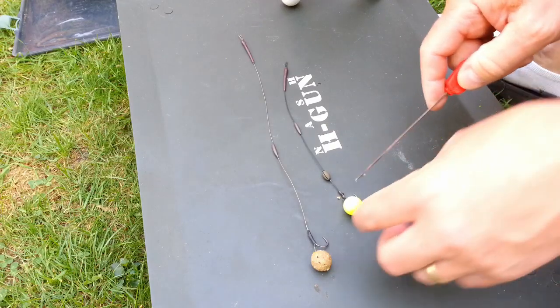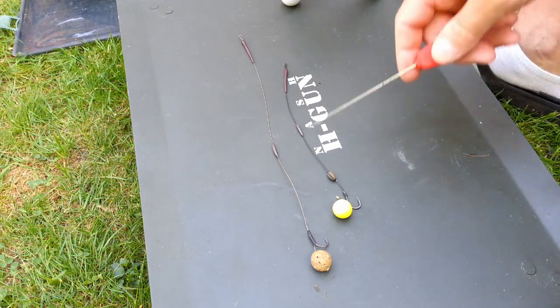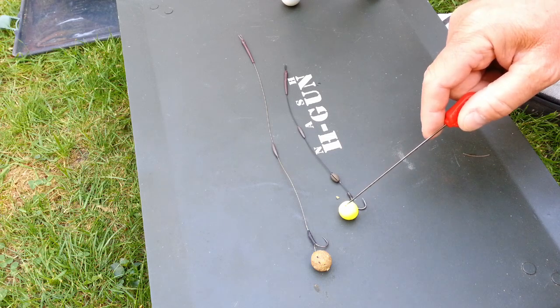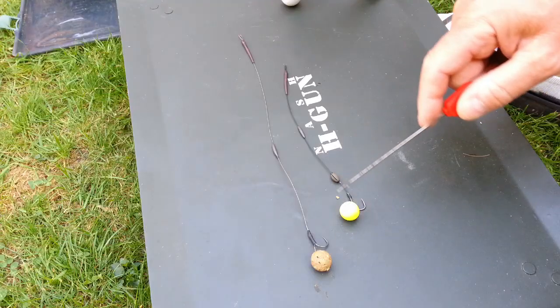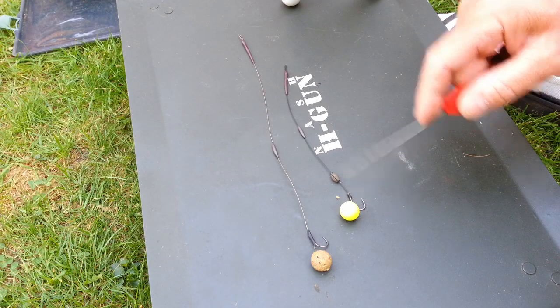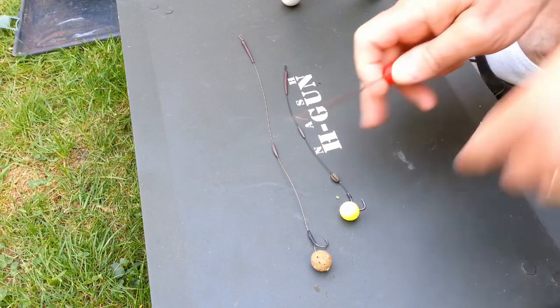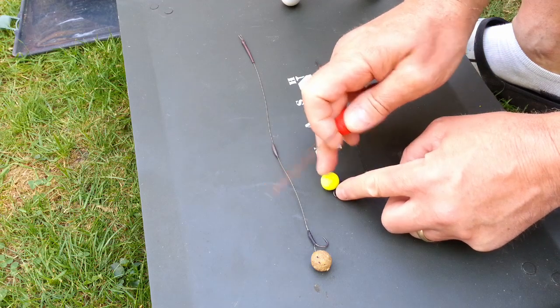Moving on to this rig — you can see it's a simple basic pop-up rig. I've got another video on my YouTube channel explaining exactly how I tie this. That's a choddy pattern hook, a 16mm SB Baits fluoro yellow pop-up — that's a Codex, nice sweet-smelling boilie, a little bit like Scopex. Again, I've got a break in the hook link there, just so that it sits up in the water nice and straight. Without that break, it would be struggling to get up to that nice angle off the deck.